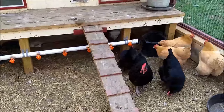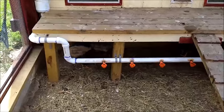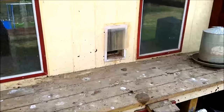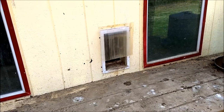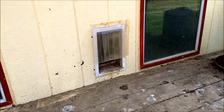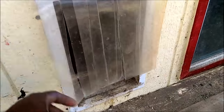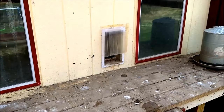I put a doggy door in here which they learned to use. I took out the big flap, and in the winter I just cut up a whole bunch of strips all the way down so they have some draft protection.